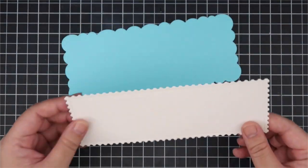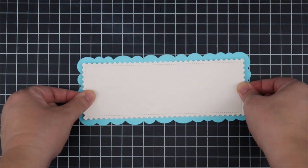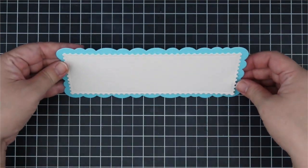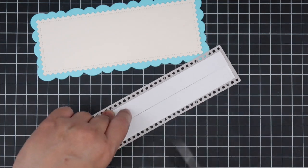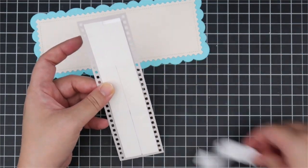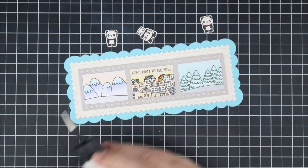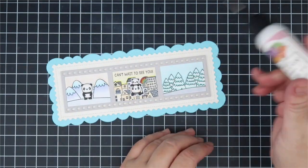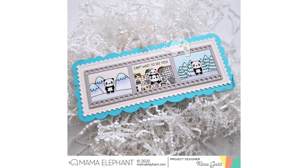I've cut out the scallop backer piece in blue cardstock, and I'm also using the postage edge rectangle piece, layering that on top of the scallop border piece. I love how giant the scallops are. I'm using foam adhesive to adhere my film strip on top of the postage edge rectangle piece. The last step is adhering the little Panda Agenda images into the tiny scenes. They look hard but it's super easy because it's a small area. Here's a look at the completed card - I loved working with this film strip die.